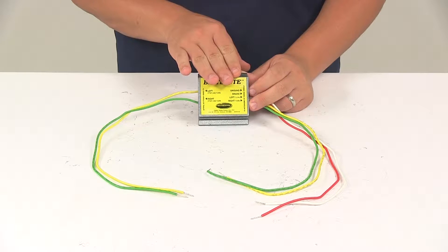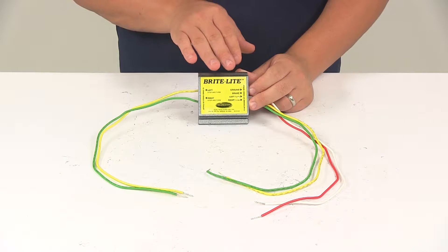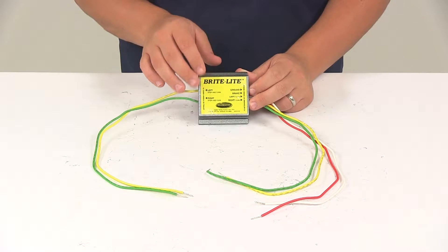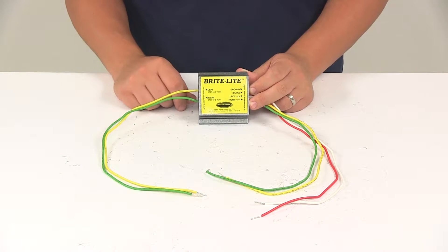Testing does show that the Brightlight makes turn signals and brake lights brighter than other brands. The unit is very reliable. It features an anodized aluminum heat sink to effectively dissipate heat, and it uses 16 gauge wiring for all the wires on the unit.